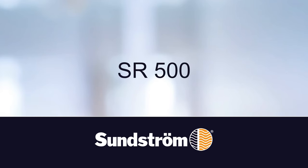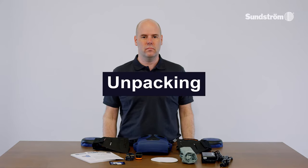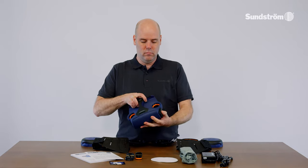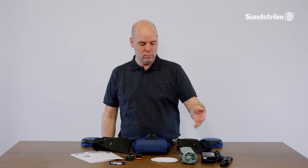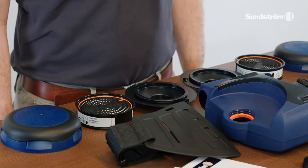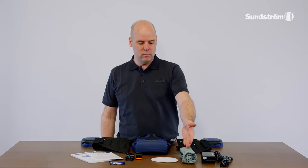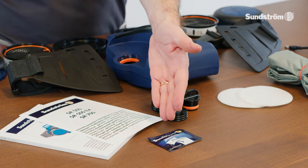SR500. Unpacking the SR500. Check that the packaging contains: fan unit, SR500 battery, battery charger, belt, particle filter SR510 P3R, filter adapters, pre-filters, SR221 pre-filter holders, flow meter, user instructions, plug kit, cleaning tissue.